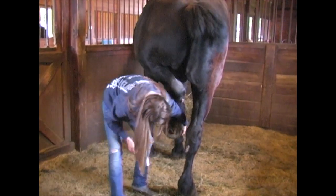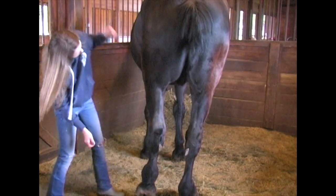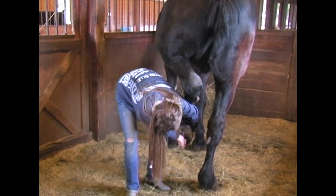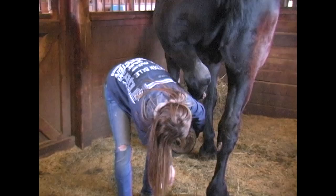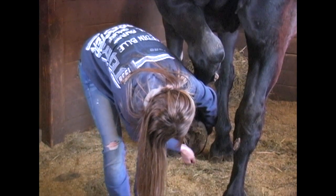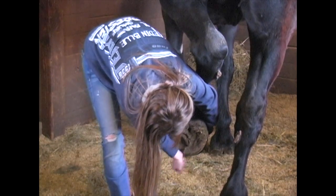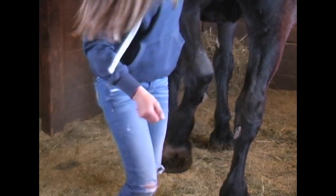He had an injury to his back end so he's a little sensitive about picking up his back feet right now. But he is getting better, so unfortunately he doesn't stretch his foot out like he is supposed to.